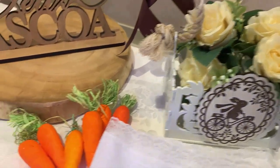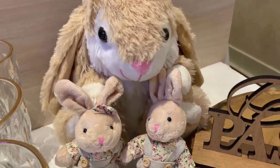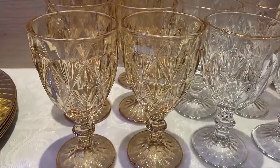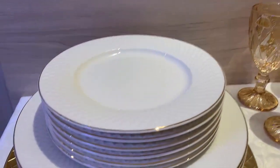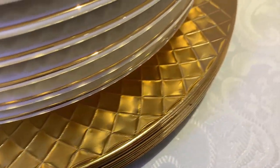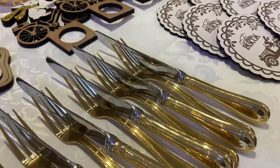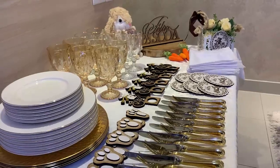Os outros itens que vamos utilizar serão guardanapos brancos, essas flores no off-white, cenourinhas, coelhinhos de pelúcia com esse pelinho champanhe para combinar com os tons da nossa mesa. As taças — escolhi o modelo Diamond — utilizaremos no âmbar e no transparente com a borda dourada. Os pratos serão brancos com borda dourada, um prato para a refeição principal, prato para entradas e o suplá dourado, com uma pegada Diamond de diamantes. E os talheres — utilizaremos garfos e facas para entradas e para o prato principal, dourados também.